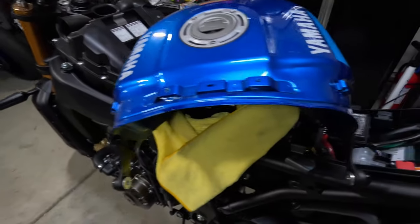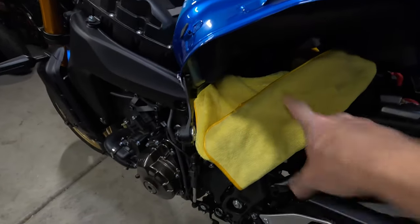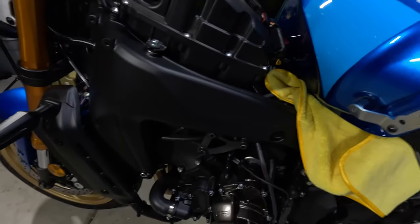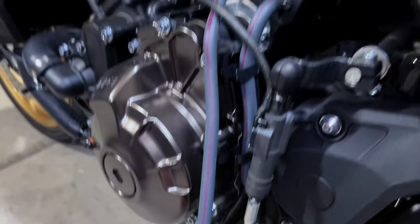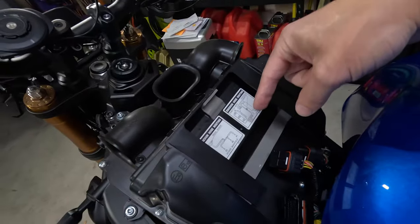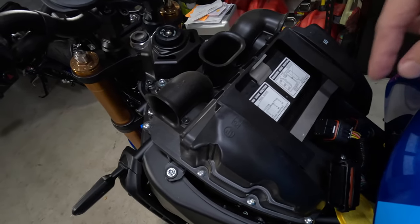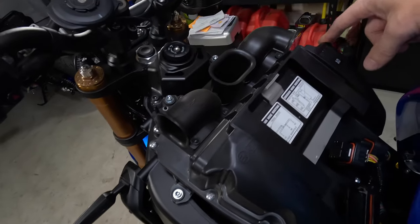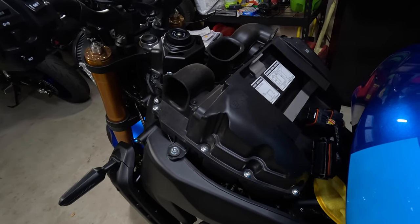I moved the gas tank — just picked it up a little bit and turned it counterclockwise. I like to put a blanket under there where it contacts the frame just so I don't scratch anything up. If you loosen the air hose or the vent hose down at the bottom, it'll give you a little more wiggle room to work with. Here's where your ECU is. To take the cover off, all you have to do is remove the Phillips bolts around the air box and that should come up. I'm going to get that off and then we'll install the air filter.